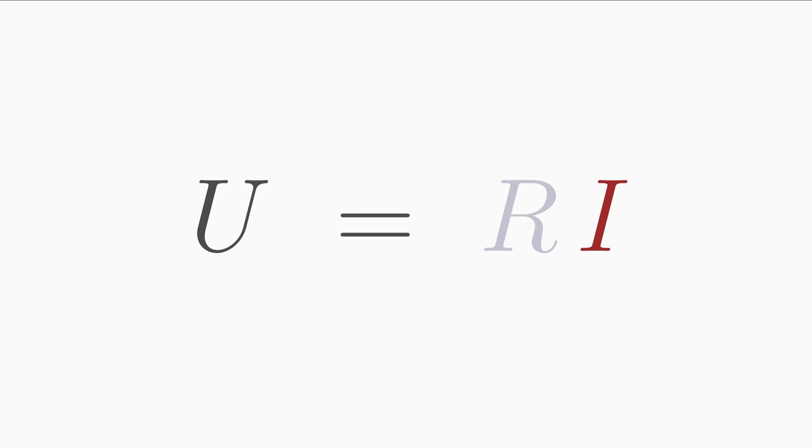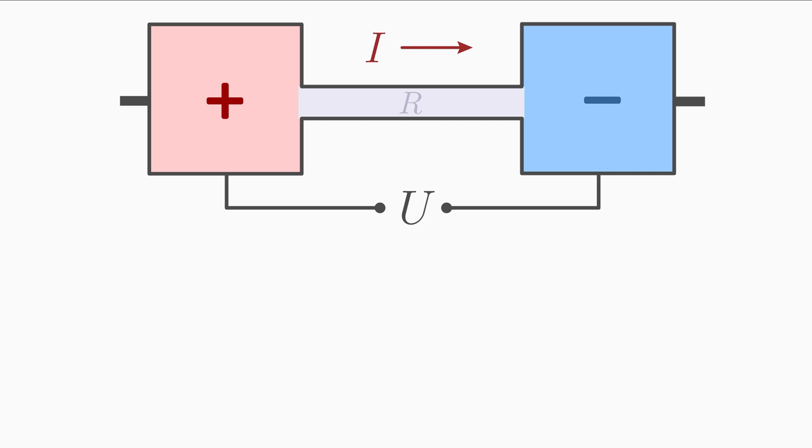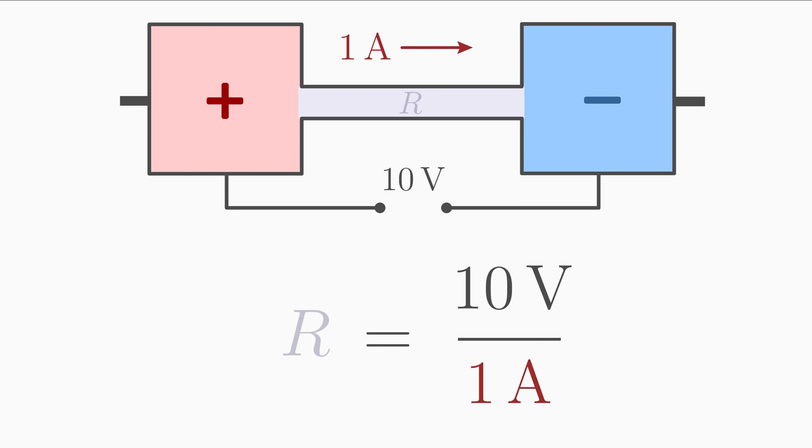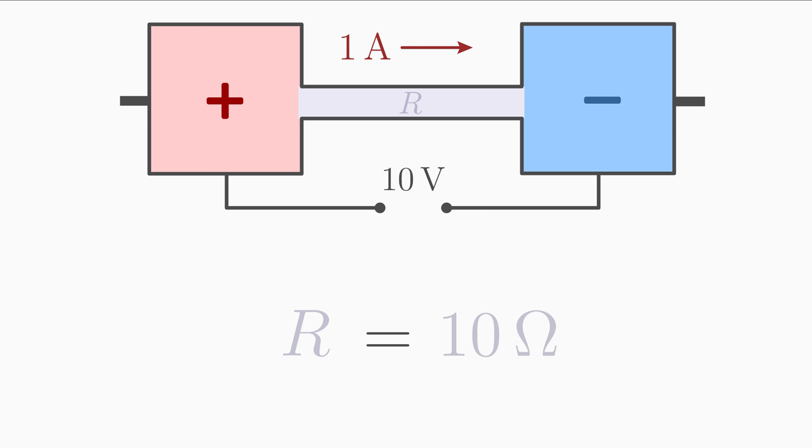Let's look at some concrete examples of how to apply Ohm's law. First example: the voltage between the poles is 10 V and the current flowing through the conductor is 1 A. What is the resistance of the conductor? Solving Ohm's law for resistance gives R equals U over I. Inserting the values: 10 V over 1 A equals 10 Ω.